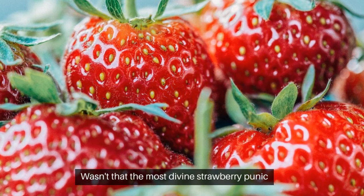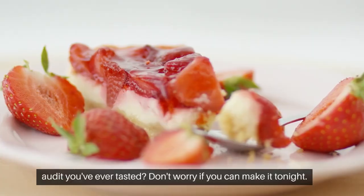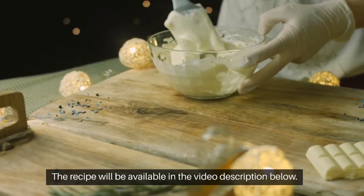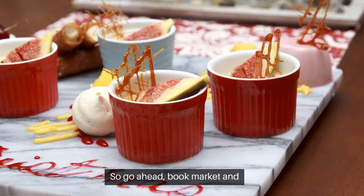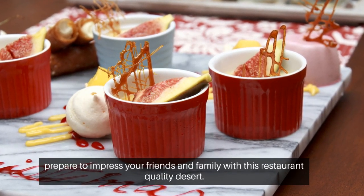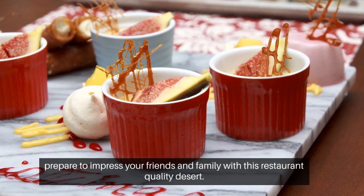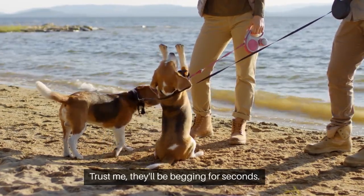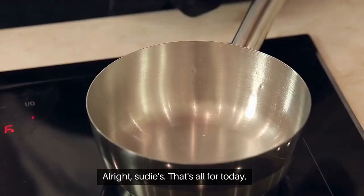Wasn't that the most divine strawberry panna cotta you've ever tasted? Don't worry if you couldn't make it tonight — the recipe will be available in the video description below, so go ahead and bookmark it. Prepare to impress your friends and family with this restaurant-quality dessert. Trust me, they'll be begging for seconds.